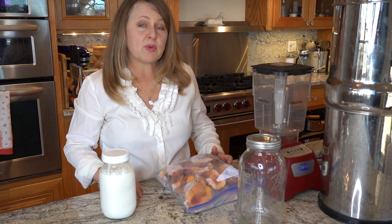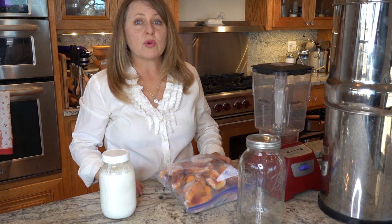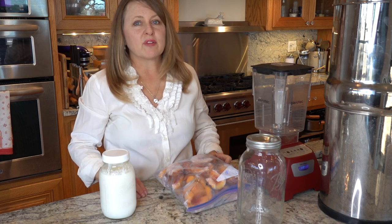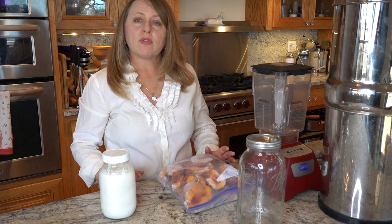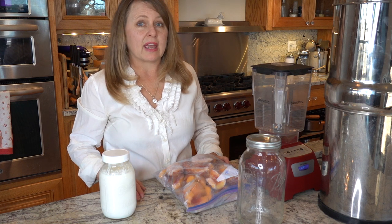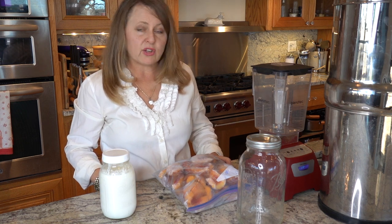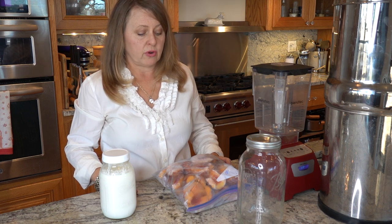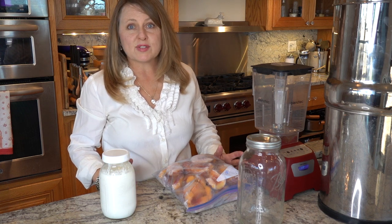To make these smoothie recipes you're going to need fresh or frozen fruit. For our peach smoothie we're going to use the peaches that we harvested from our orchard last summer and froze so that we could make smoothies all winter. The ratio I like for my second fermented kefir smoothies is about one cup of frozen fruit for every one cup of kefir. You can adjust the amount to whatever you prefer.